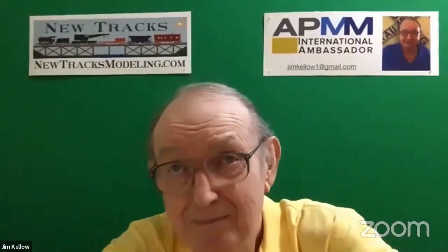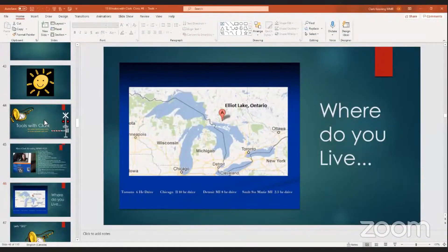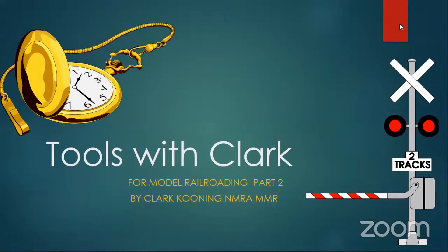I'm here. I just got kind of a crazy message — co-host asked you to start your video. I don't have video. So let's go to share screen. And so, this is Tools with Clark.